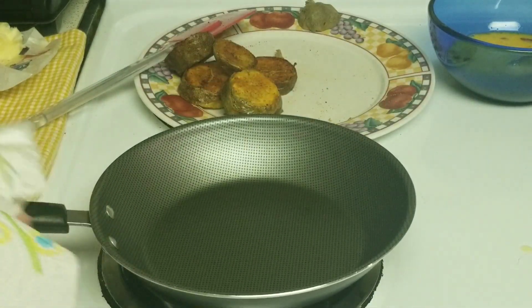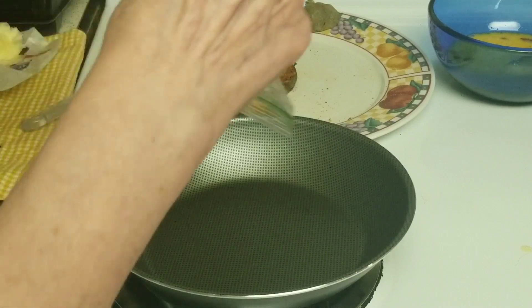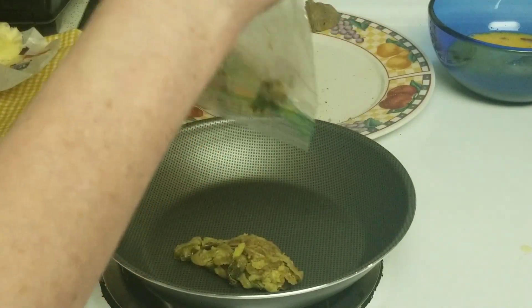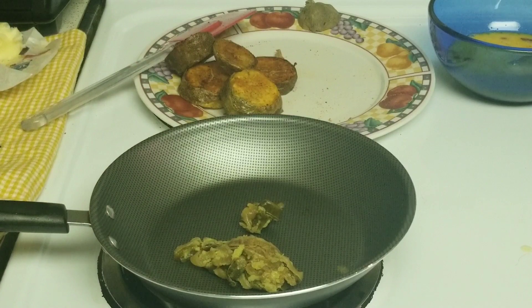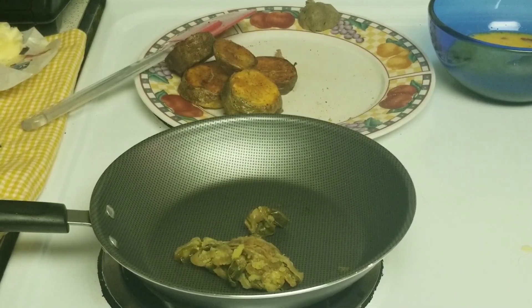Now what I'm going to do is toss in my peppers and onions, which are already caramelized to perfection. It takes me two hours to make them — I cook them extremely low.